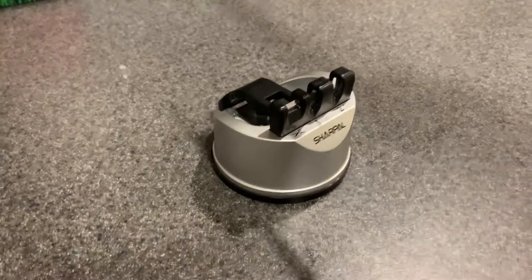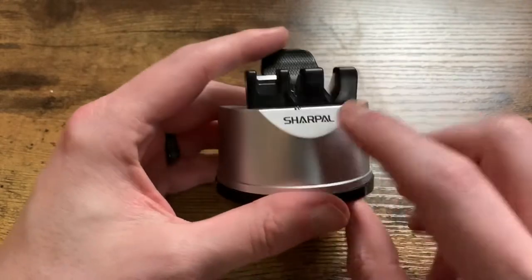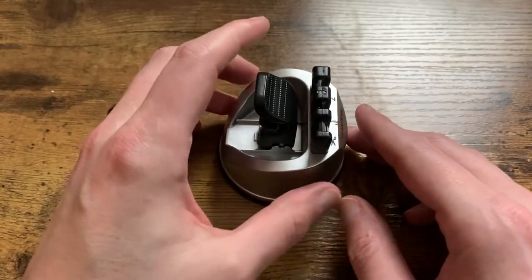The main reason we got this is it has the regular knife sharpening, the serrated, and then of course for kitchen shears. We were actually just looking for a kitchen shear sharpener, but when we came across this, we saw that it was kind of an all-in-one.